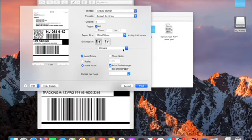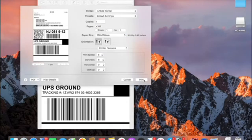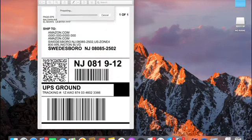Also, the paper size is 100 mm x 150 mm. You need to go to the printer features and make sure that all the numbers are set as shown in the video. Once you confirm all the numbers are set correctly, just click print.